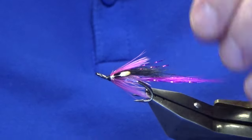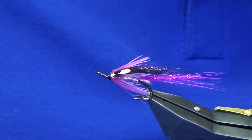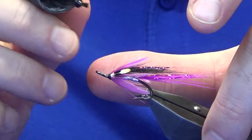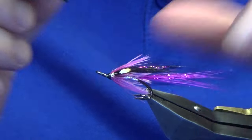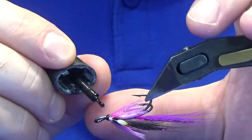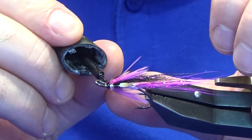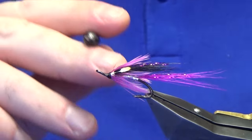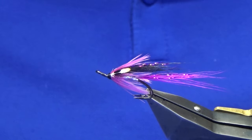Then we'll just come in and throw in a whip finish, pull your thread tight, come in, trim away your thread — and there you go guys, that's the Pink Mitchells. This is named after a pool on the River Dee. Just to seal the head up, just a wee drop of super glue — be careful not to touch your hackle, just ruin all your hard work. Then I'll come in and hit that with a couple of coats of varnish to seal up the super glue. It's important that you seal up the super glue or it will take on moisture.